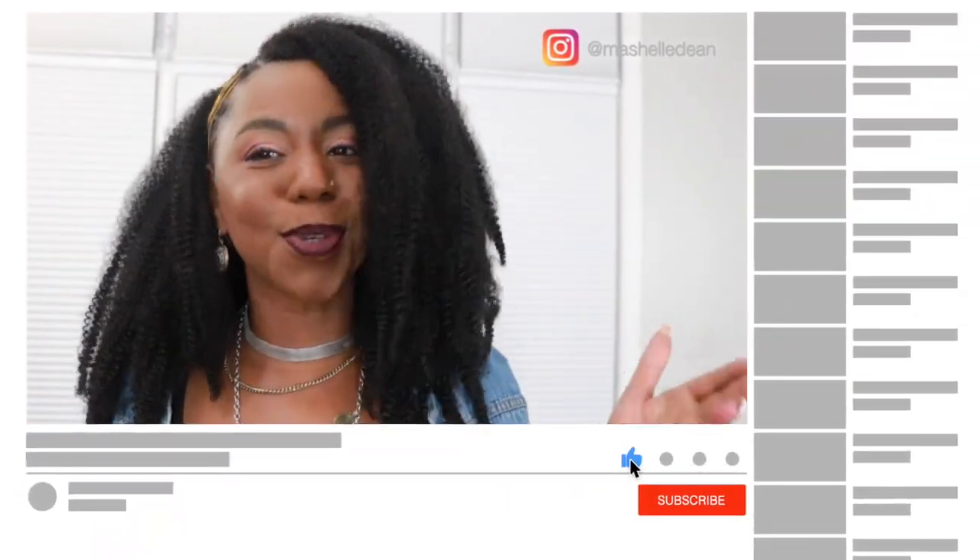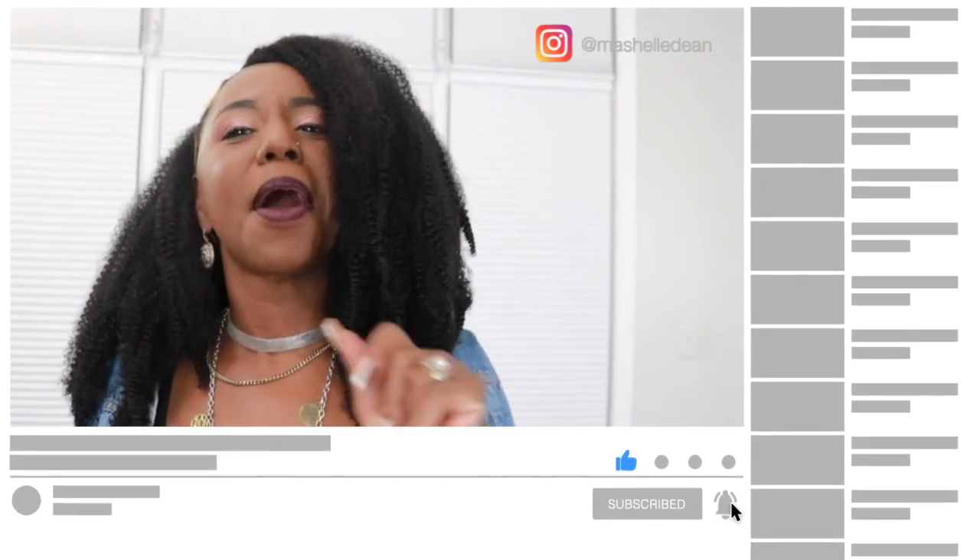That's going to do it for this review. I'll leave all the details about this hair in the description below — leave me some comments and let me know what you think! If you haven't already, smash that subscribe button and join the Fin Fabulous crew, and hit that bell notification so you always know when your girl is in the building. Love you — I'll see you next time, bye!